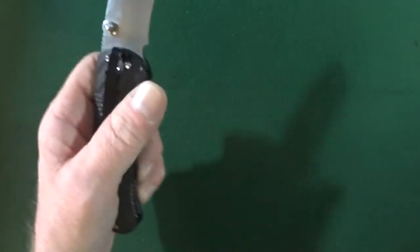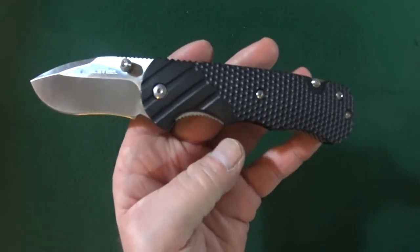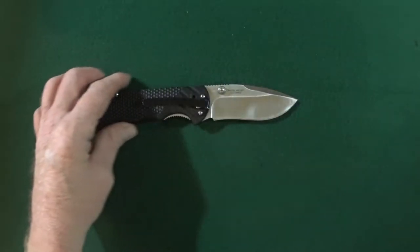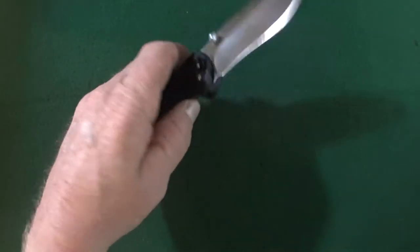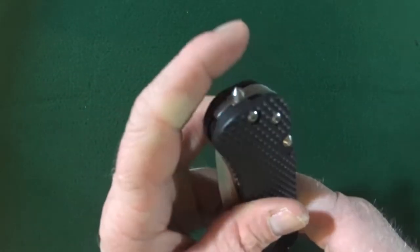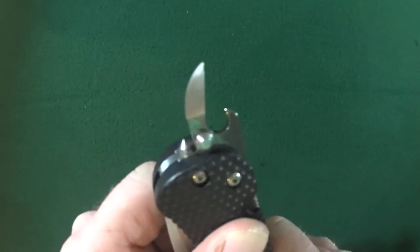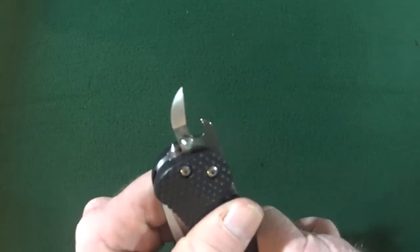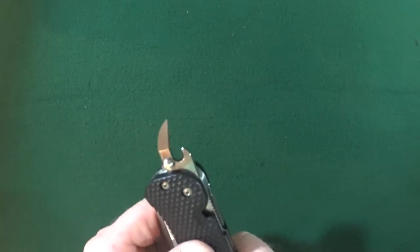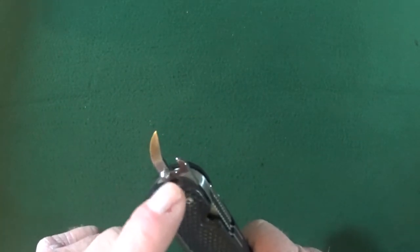Now I have seen some variants of the real steel M21. Actually, Sanrenmu makes a version of this — it's actually much, much smaller. When I say smaller, I mean like under a 3-inch blade. I haven't even gotten to the best part of the M21. It has a couple hidden features: the glass breaker — bam, look at that — can opener, slash bottle opener, slash tape cutter. It's really comforting to know that I can actually use this to open a can, and even if it's got a pull tab on it, I'm still using this thing to open that can.